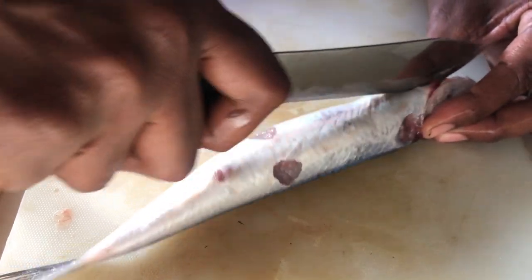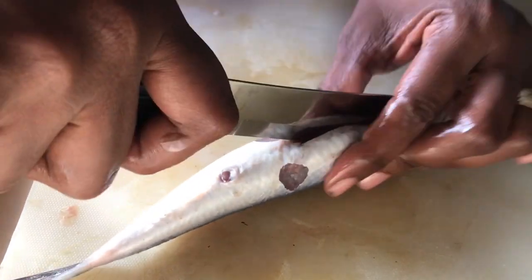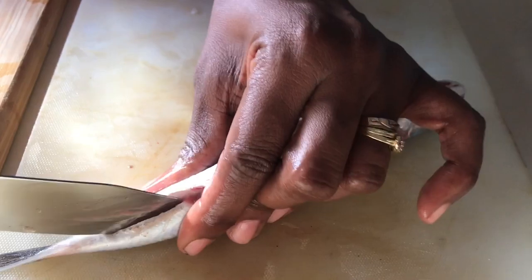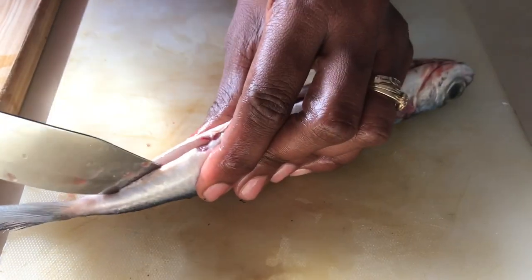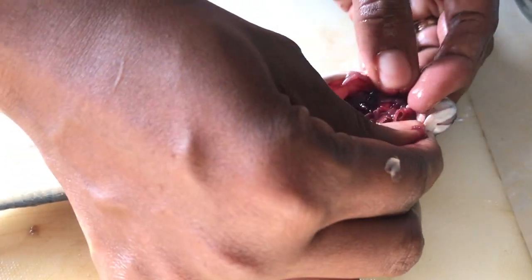Now, we'll have the fish laying on its back. And with our knife, we're going to take one clean, sharp cut right down the center of the fish, from the head straight down to the tail. Then we are going to open the fish up and first go for the head.